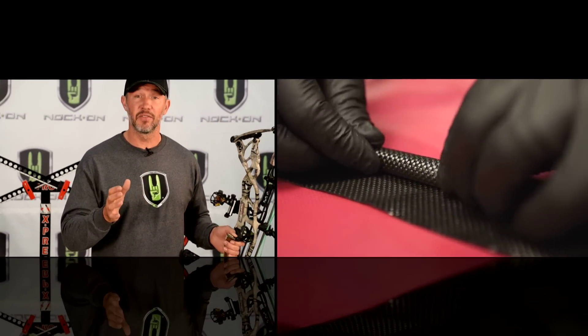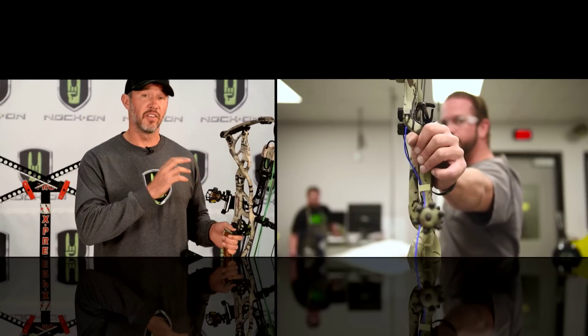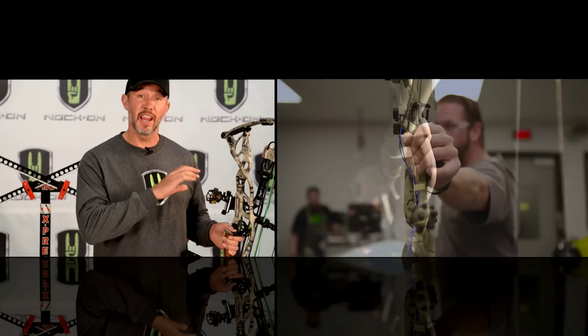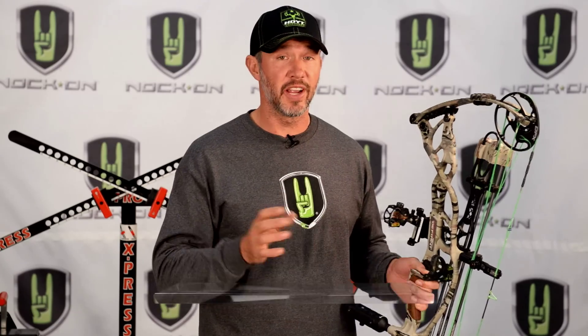I'm going to talk about several features that I like about this year's model, but first I want to say that this year Hoyt did a great job of bringing out several videos that go into very specific detail about their innovations and the engineering behind them. I would urge you to check those out at Hoyt.com because they're great videos.